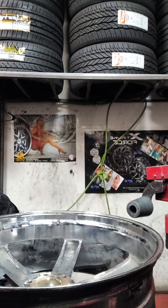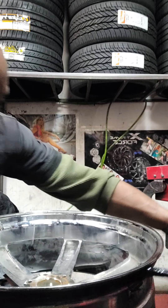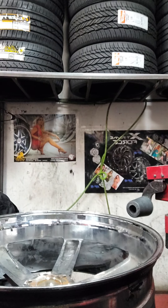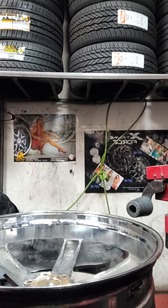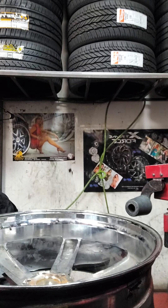All right, first thing first — you want to black seal the rim all the way around. Take the black guck and you run it across, bring it all the way around, because that right there helps the actual lip be able to seal real good to the tire, and you definitely want that to happen.